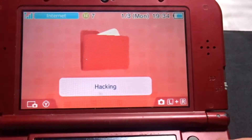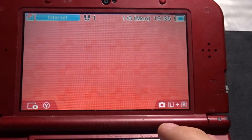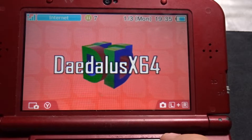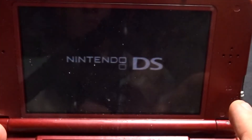You should then get a notification that there's a new app — it'll be SNES9x for 3DS. You can move that to your emulation folder if you want. And that's all you really need to do to get it onto your 3DS.